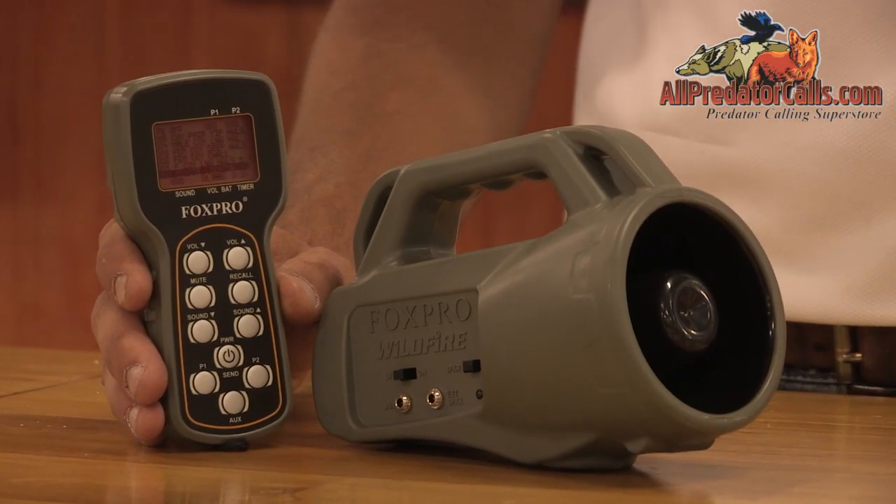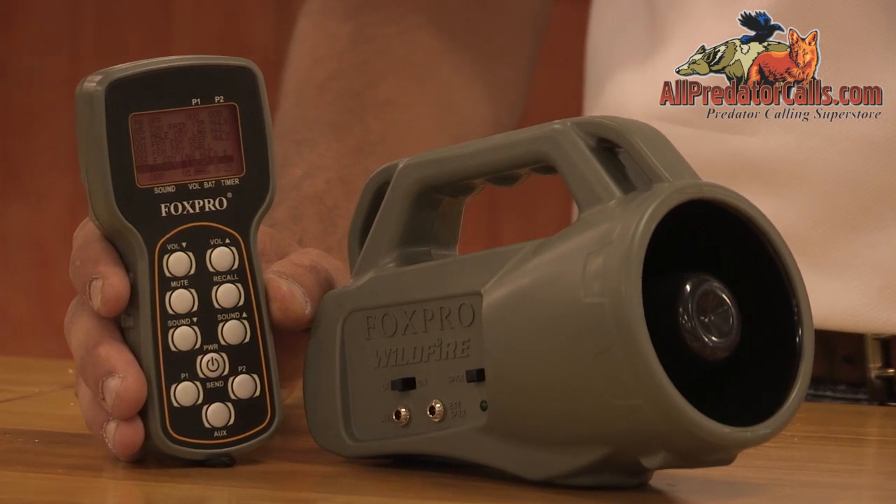The Wildfire is lightweight, easy to operate, portable, and is packed with features to help you gain the e-calling edge.